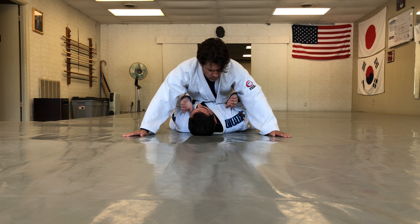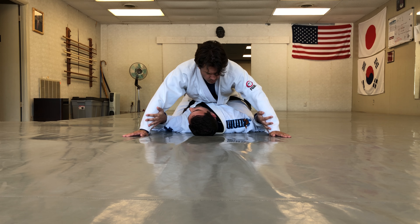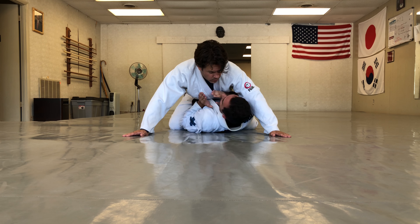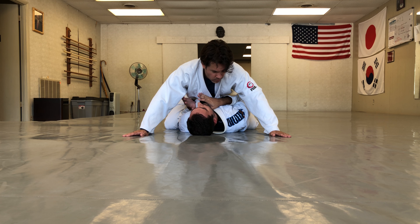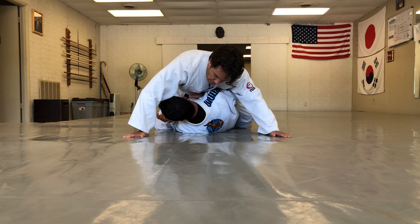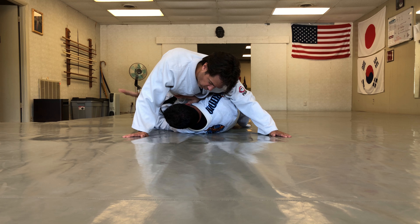When he's on his hands, his weight is up there and his hips are much lighter. From here, I pick a side, extend one leg down, and then do this little motion to sneak my elbow inside of his knee. From here I raise my hips up and try to get to my side.